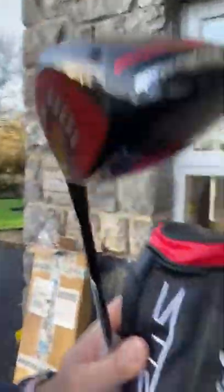Here it is guys, brand new, out of the box — the new Stealth driver from TaylorMade. I also have the Stealth Standard and the Stealth Hydro. So many permutations and combinations here.